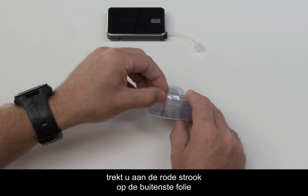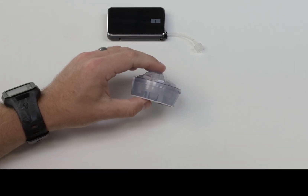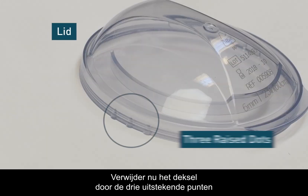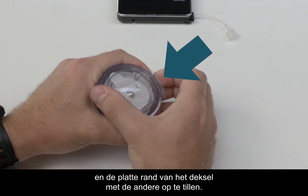To open it, find the red strip of plastic in the outer shrink wrap and pull it to remove the seal. Then remove the sterile paper cover. Remove the lid by pressing the three raised dots on either side firmly with one hand and lifting the flat tab of the lid with the other.